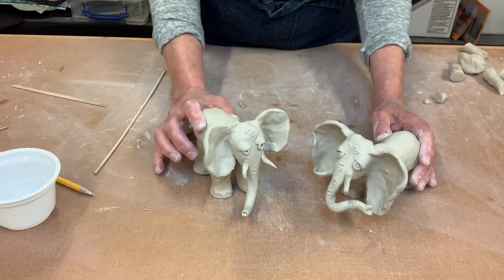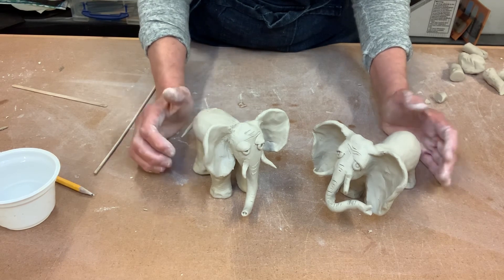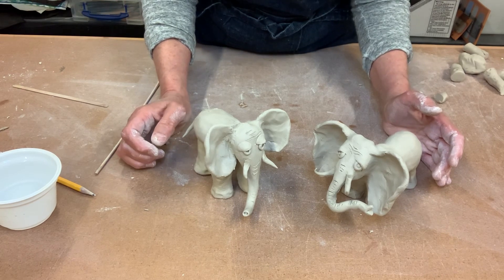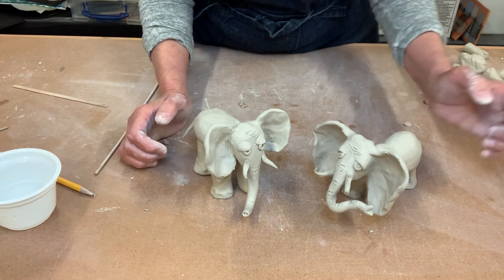And that's it — you made an elephant! Congratulations. If you've got time, take a picture, send it to me, and you can look at it on the gallery. Thanks for hanging out and making elephants with me. I hope you had fun.